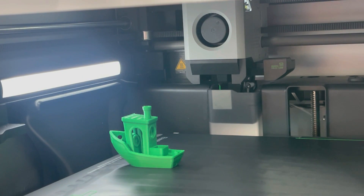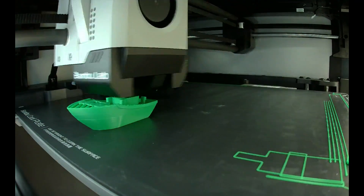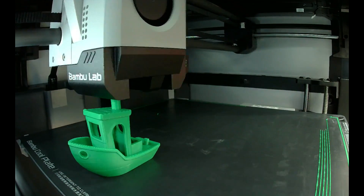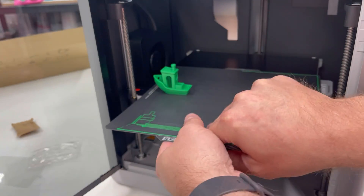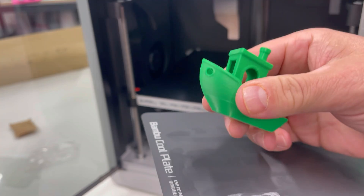Now I'm going to show you the time lapse that comes with this machine. This camera comes with this machine and it was a deciding factor in me purchasing this particular machine — and it is cool. So once you get done, you let it cool off, then you pull it out and do the little crack-off thing like that.